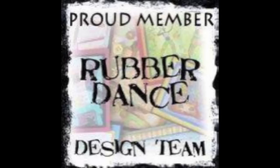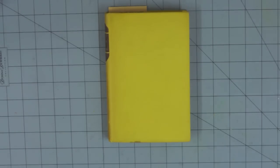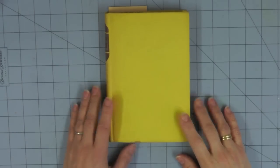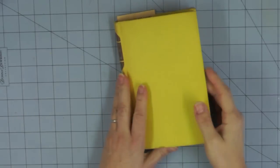Hi everyone, welcome to another Rubber Dance design team tutorial. This one is inspired by this month's color challenge — it's the month of April and we're going to be using greys, pinks and blues, sort of delicate versions of those colors: powder pink, powder blue and pale grey. I'm going to be using that on my art journal page. The stamps I'm using are the lace background and the large butterfly from the Antique Botanicals set. I'll leave you links to the challenge and to the Rubber Dance blog at the end of this tutorial.